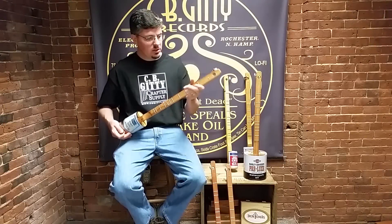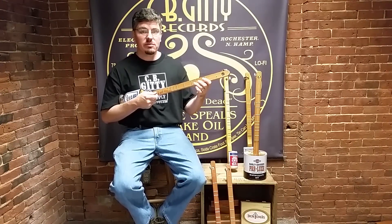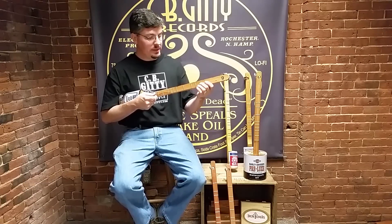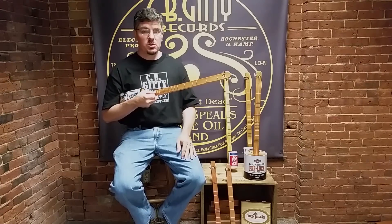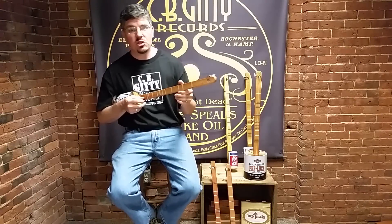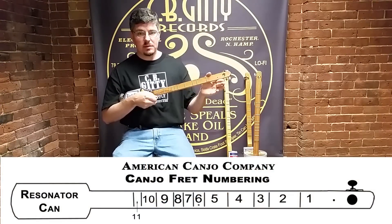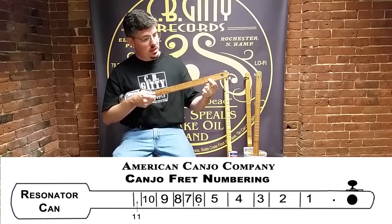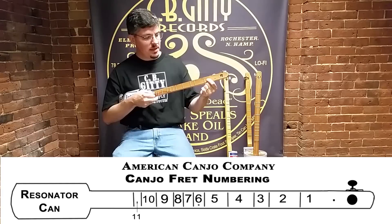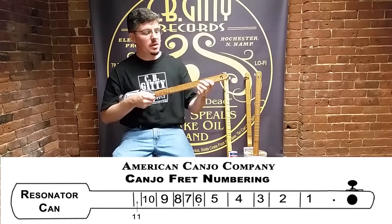So the first thing we need to talk about is how we number the different frets on the instrument — the places where you put your fingers to make different notes that make up the songs. In the tablature, if you're hitting the open string, that will show up as zero because you're not pushing your finger down on any fret. This first position between the first fret and the nut that you push down would show up as a one, and then it proceeds up the fretboard from there.